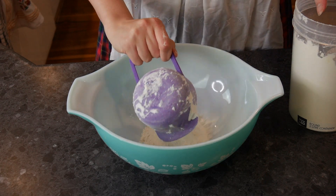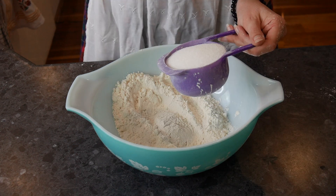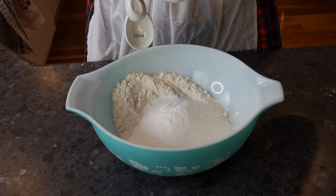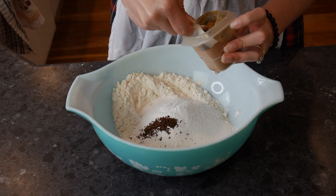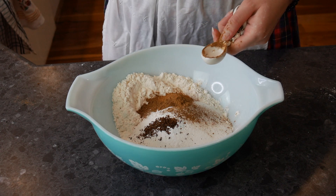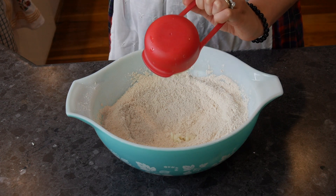Let's begin by adding one and three quarters of a cup of all-purpose flour into our bowl and one cup of sugar. We are following that by three teaspoons of baking powder, then half a teaspoon of ground cloves, half a teaspoon of cinnamon, and half a teaspoon of nutmeg. We're going to whisk the dry ingredients together and once combined we are going to add half a cup of shortening.